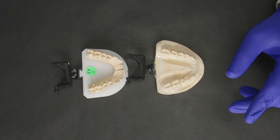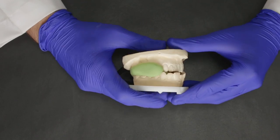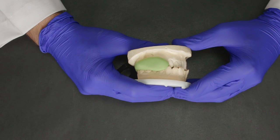Another common mistake that some dentists make is registering a bite with putty. Because of the elastic nature of putty, it kind of bounces up and down when you try to articulate the upper and lower models. This can obviously cause a major problem as far as occlusion is concerned.